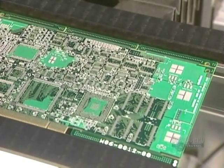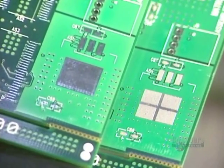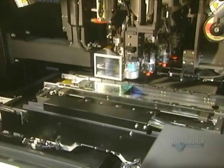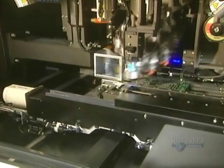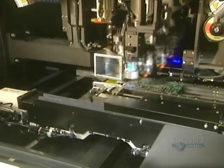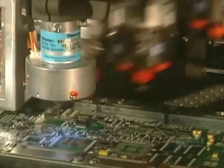Here is the difference between an unprinted card and another printed one. The unprinted card's surface is much more shiny. Now they are going to install the surface wiring elements. They are automatically positioned by this rapid placement machine. About 36,000 components are installed per hour, making it about 10 a second.